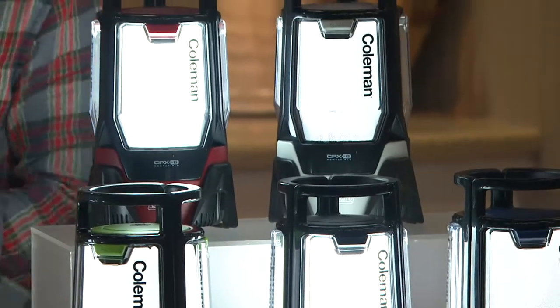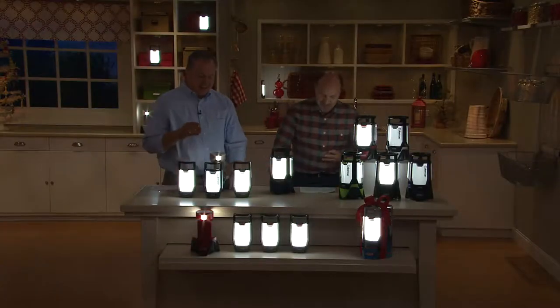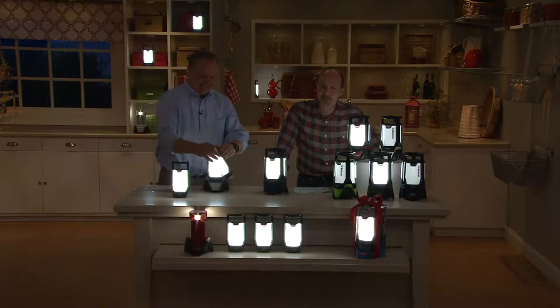It's our Coleman Rechargeable Triago — tri meaning three. High/low lantern with three panels. It's only $63.72, our lowest price ever, three easy payments of $21.24.